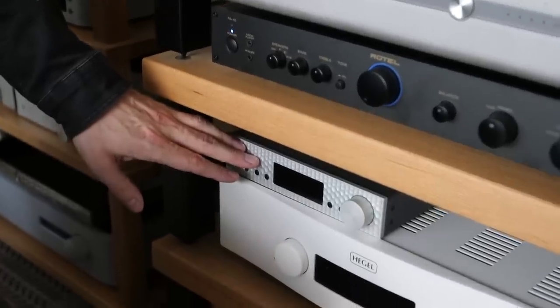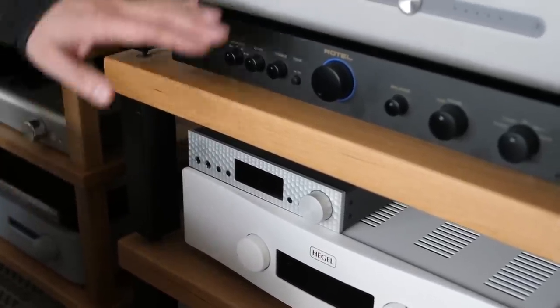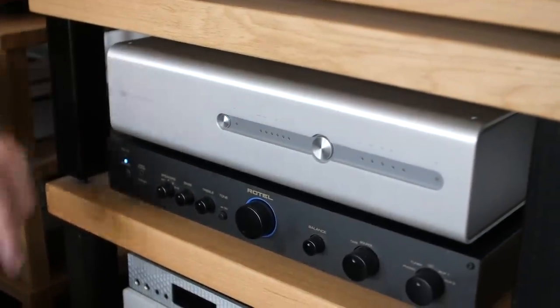This is no ordinary DAC — it is not like other DACs on the market. It's not like the Mytek Brooklyn Plus which has an inbuilt off-the-shelf ESS chip, and it's not like the Schiit Yggdrasil Analog 2 where they've got some custom R2R board doing the decoding. This DAC is different — very different.